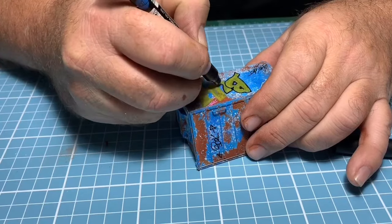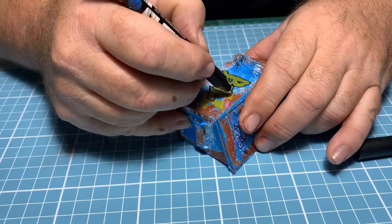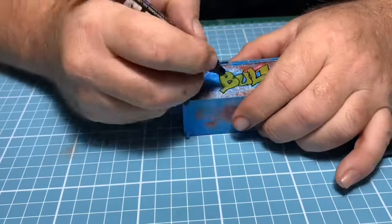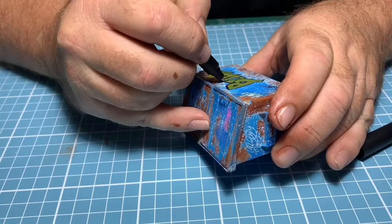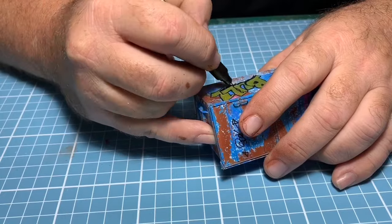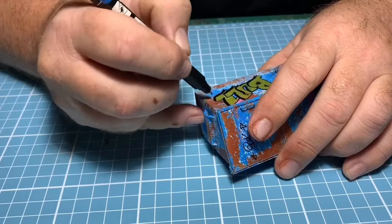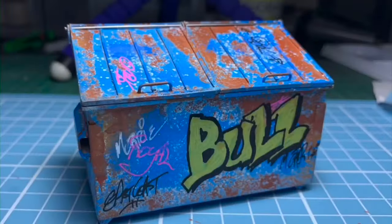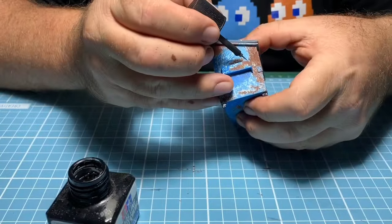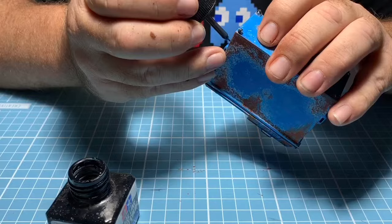I've been doing a lot of graffiti on my dioramas lately and I'm really enjoying just drawing again — having an art background and getting to sit down and draw. I add this to my dioramas a lot now. The trick with graffiti is: don't do it perfect, do it like someone's rushed it — like a random person has done it.